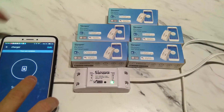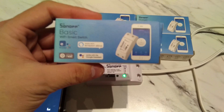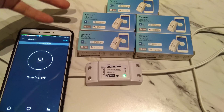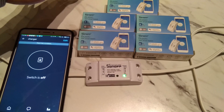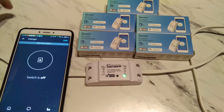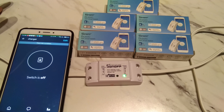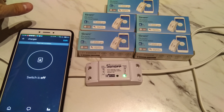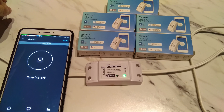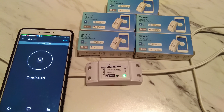That's basically it for the first look and setup of the Sonoff basic WiFi smart switch. As you saw, there are good batches and bad batches — out of this batch of six, maybe three of them worked. I may spend more time trying to link up the others. If you have any questions regarding how to set the Sonoff basic WiFi smart switch up, feel free to leave a comment below and I'll do my best to answer.